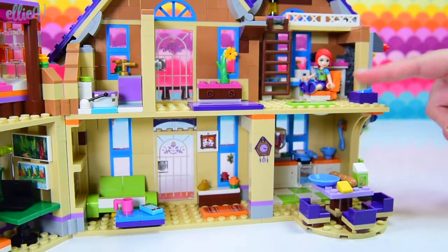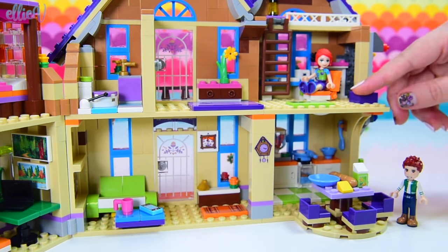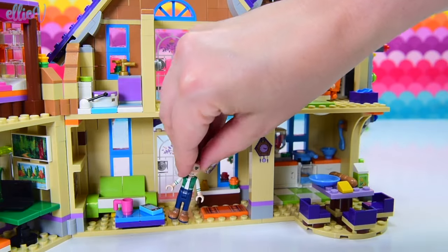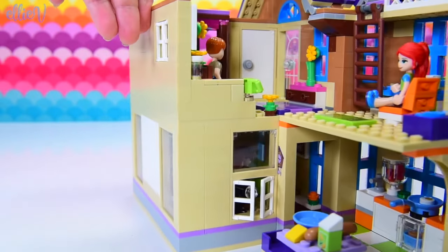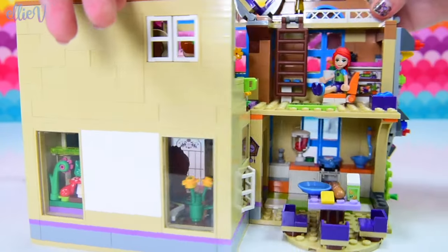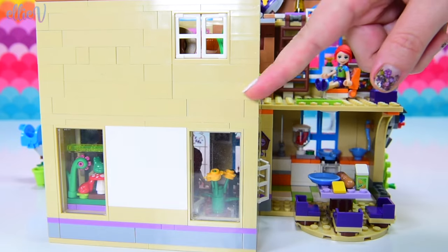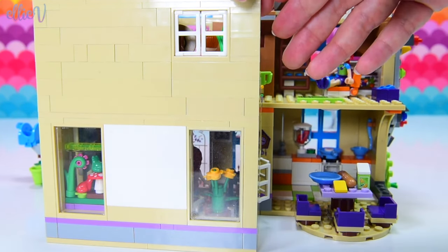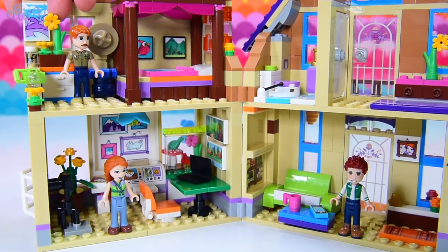But we haven't finished the renovations yet because we are going to make a room for Daniel. So we're going to do a similar thing on the other side of the house. There's not quite as much space, so we've made the bigger rooms on this side. Daniel's going to have a room and we'll extend the kitchen down the bottom, and that way we can put the table and chairs in their own spot.